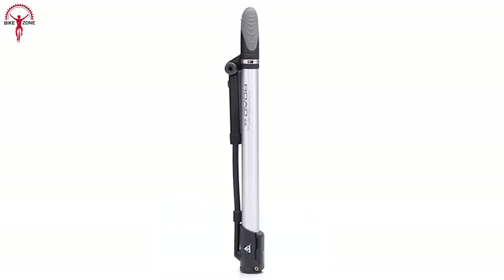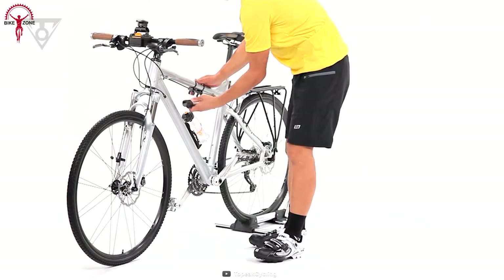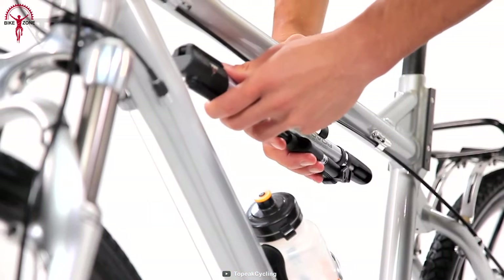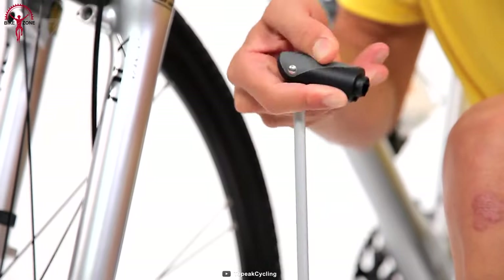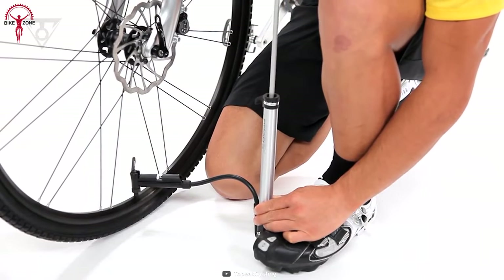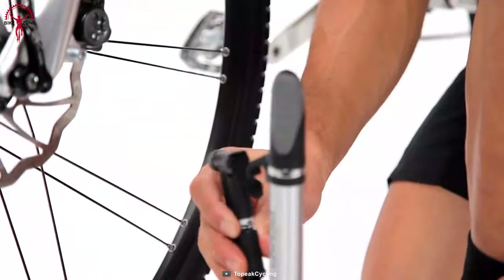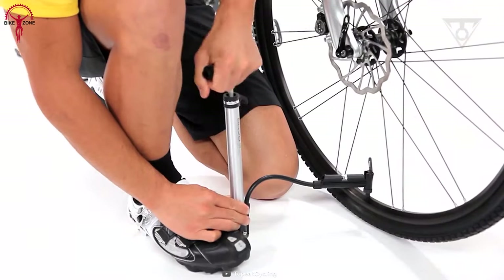The Topac Mini Morph G is a mini pump good enough for fat and skinny tires. Its durable and efficient build is responsible for the confidence and comfort a rider seeks. A stable ride is not a myth, at least not if you have this pump with you on your journey. Its foot pad and T-handle remind you of floor pump style, and with a high-pressure capacity, this mini pump flexibly fits Presta and Schrader valves. Forget struggling to fix the ideal pumping position every time — with its flexible air hose ready to fit all positions, that won't be an issue anymore.